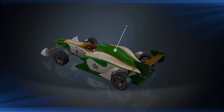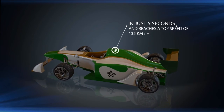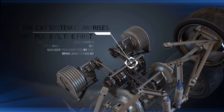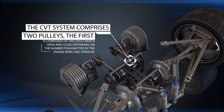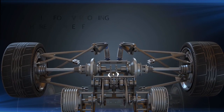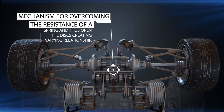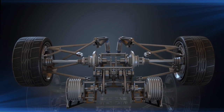This vehicle type formula with the electrical kit accelerates from 0 to 100 kilometers per hour in just five seconds and reaches a top speed of 135 kilometers per hour. The CVT system comprises two pulleys; the first is comprised of two discs which open and close depending on the engine RPMs, opening by centrifugal action by overcoming spring resistance, creating a varying gear relationship to gain torque at low RPM at the start and high speed toward the end.